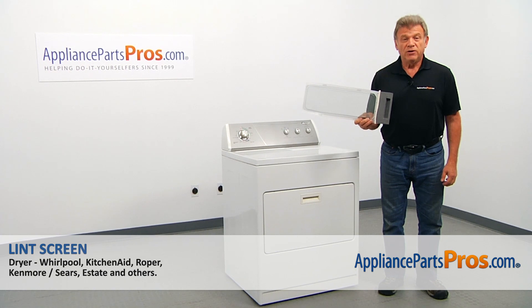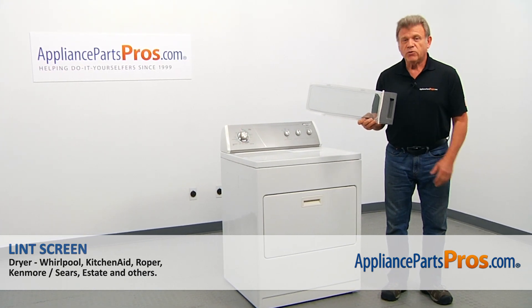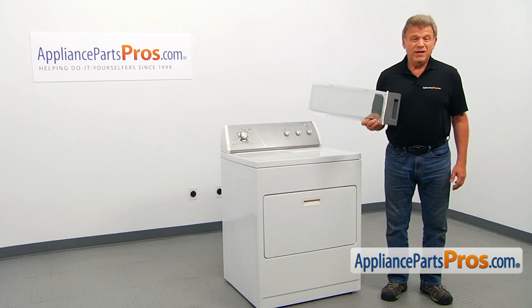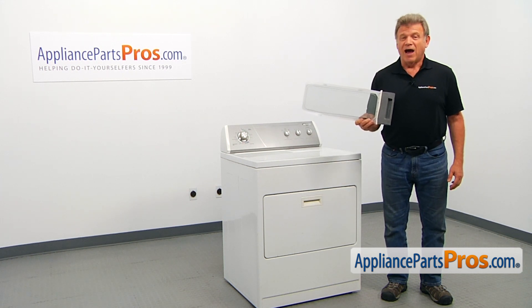In this video, we'll show you how to replace the lint screen in a Whirlpool dryer. It's going to be a very easy job, should only take a minute to show you how to do it.